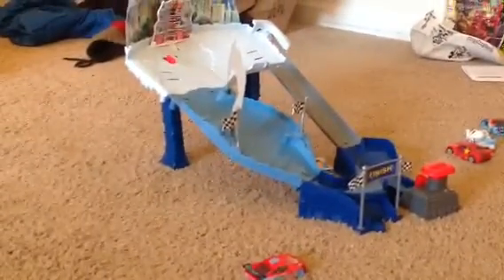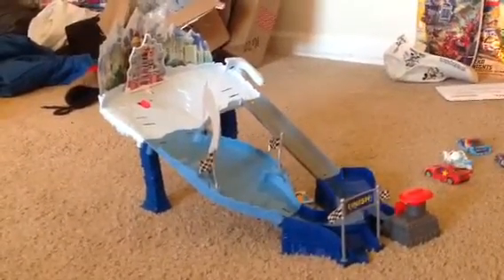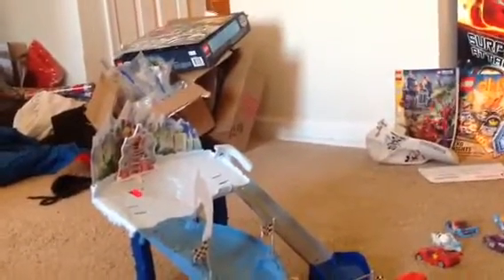That was a little weird. How about trying... This might be a little weird.